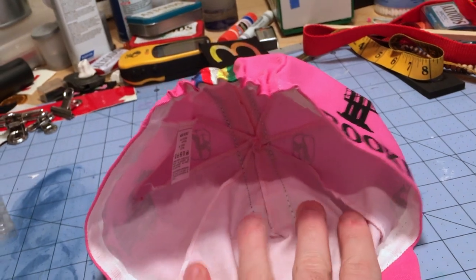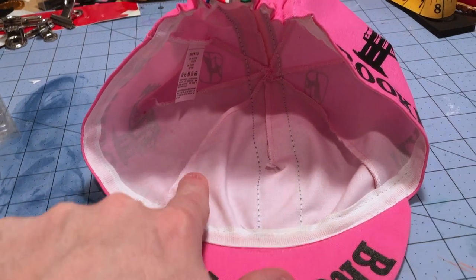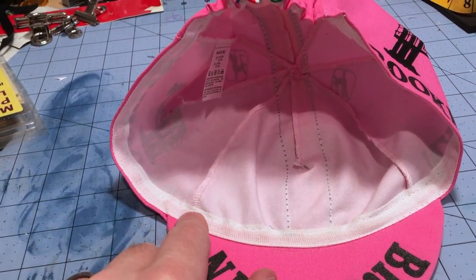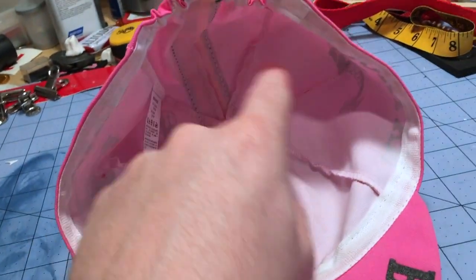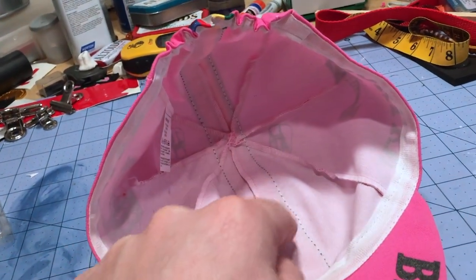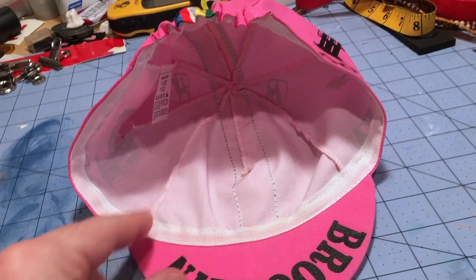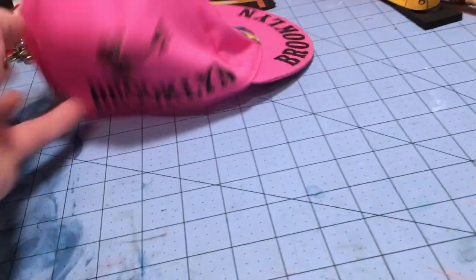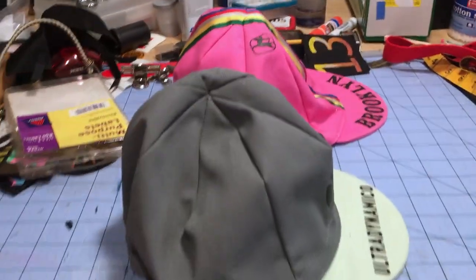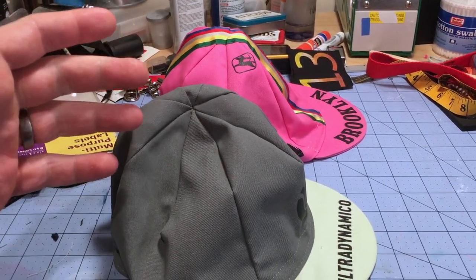I was trying to figure out a pattern. There are some patterns online — you should totally check those out — but they're a different style. So what I did was literally measure off the existing hat. If you look inside, it's actually just four panels that sew together, each with a dart running down the middle, plus a brim. That's the whole thing. And it doesn't seem to matter where you get your hat — they're basically the same pattern.